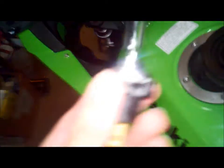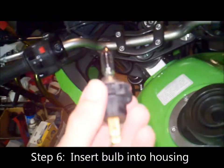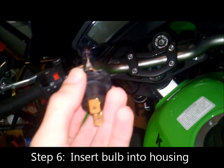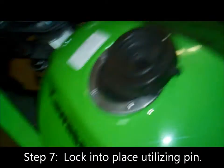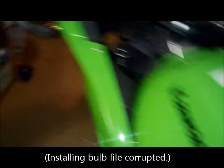All right, we're all set. Got the new bulb on here, let's go put it in. So basically just reverse the steps. First, slide it in, put the pin over it, and that locks it in place. Then you slide this guy on it. That's how you do it.